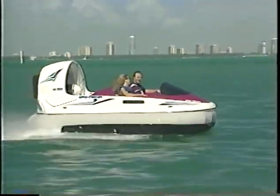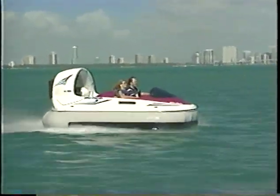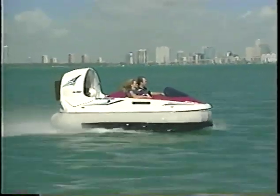The AeroCruiser comes standard with twin fuel tanks, bilge pump and blower, five rudders, and an unsinkable hull strengthened with nitacore honeycomb flotation.